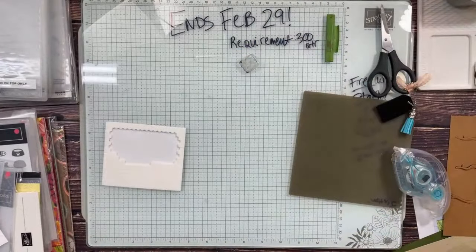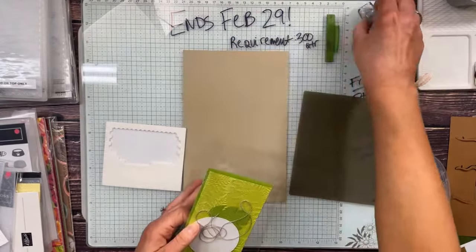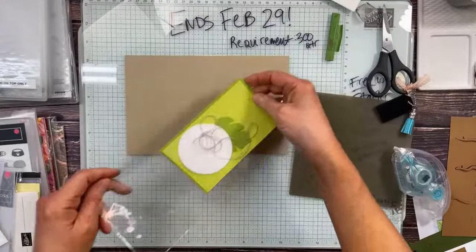There's card one — isn't that cute? You're entered to win all three cards just by commenting on this video, on replay, YouTube, or Facebook — it doesn't matter. Next up is card two with a Crumb Cake card base.